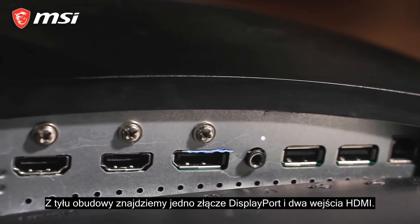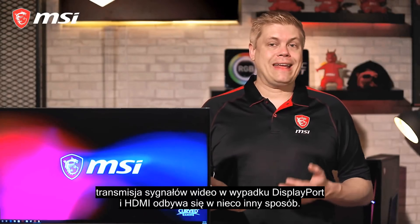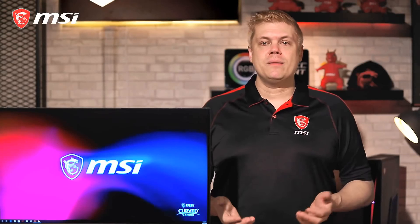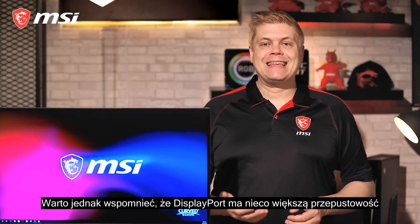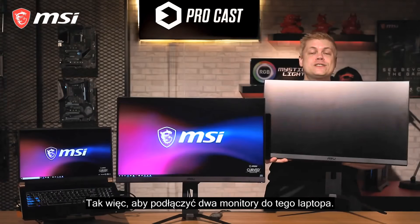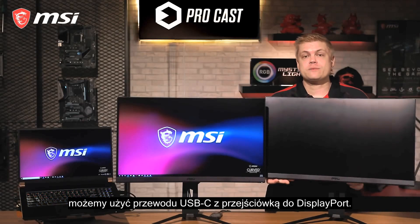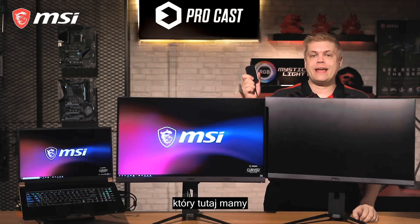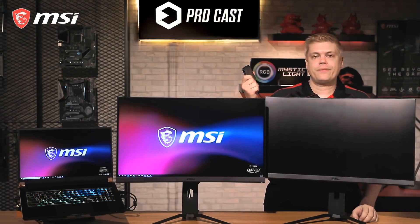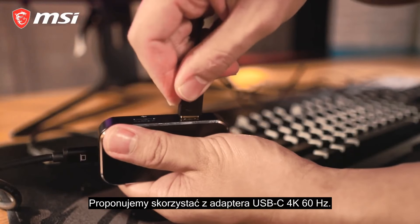DisplayPort and HDMI carry video differently, but the end result has identical quality, with DisplayPort having a slightly higher max data capability. To connect dual monitors to this laptop, we can use a USB-C to DisplayPort cable, or a USB-C to HDMI adapter — which is what we have here, pretty small. With just one cable, it also hooks up extra USB devices. We suggest USB-C 4K 60Hz adapters — they're new, better future-proofed, and will support our 1440p resolution.